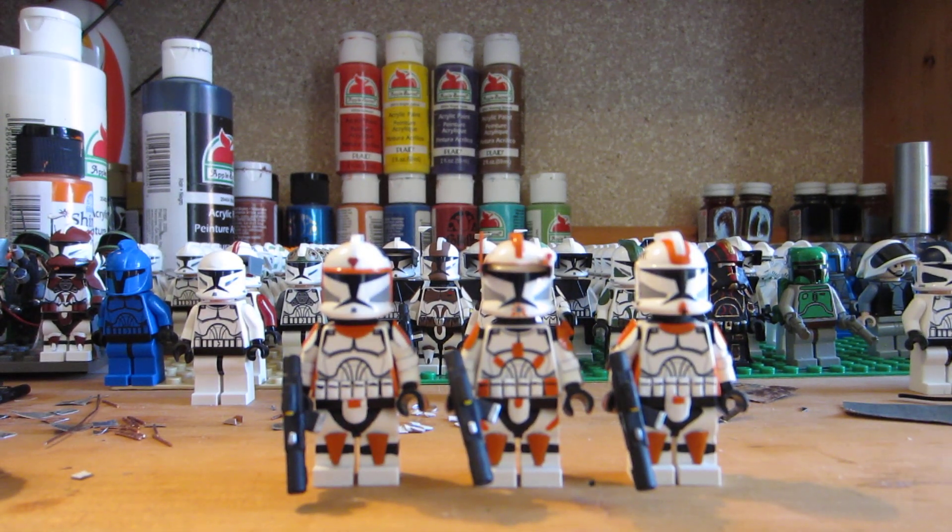Hey everyone, this is Joel here from The Noble Artist, and I'm really excited today to show you guys my new custom Lego 112th Attack Division. This is Cody's Squad, if you guys didn't know that. I based these guys from the Clone Wars animated series.